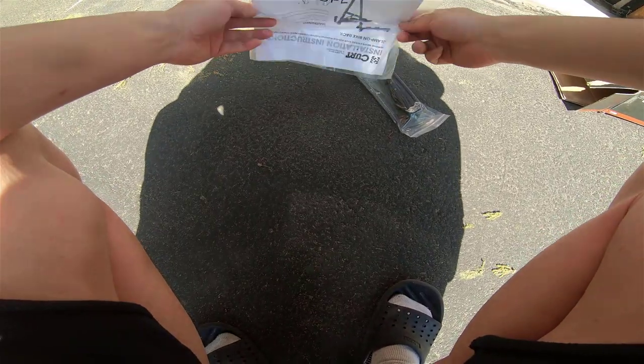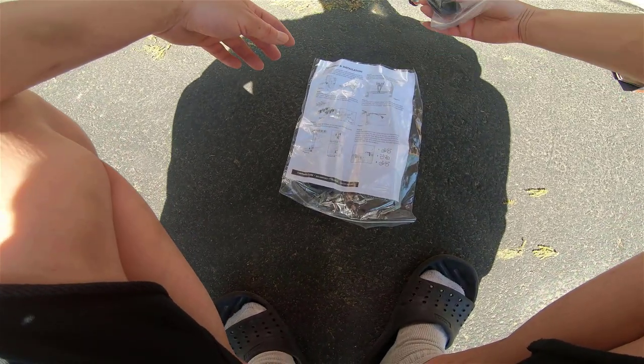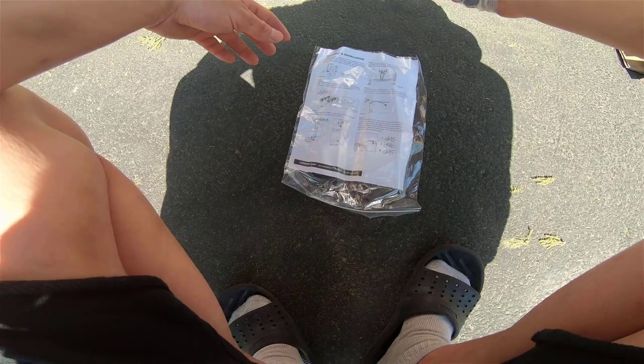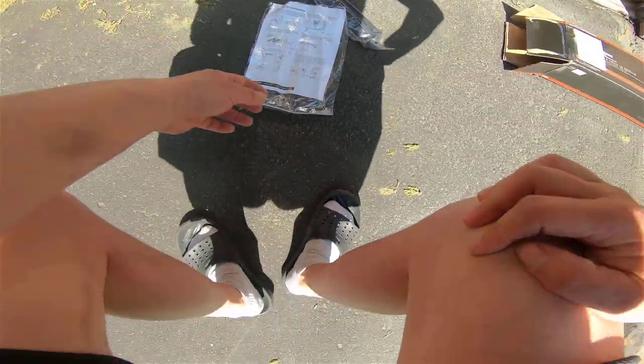There's a little instruction manual and some straps to hold the back.